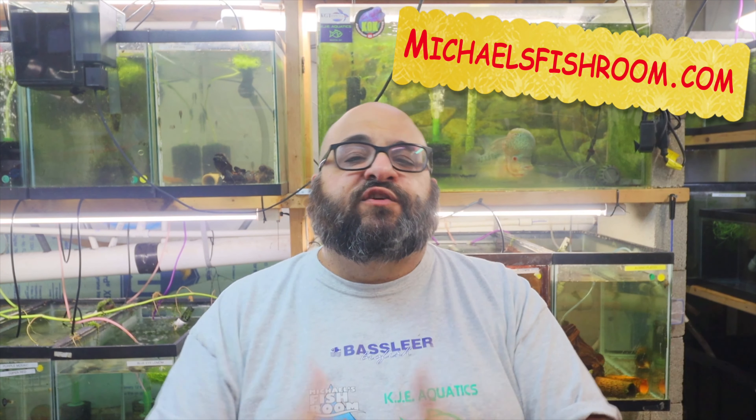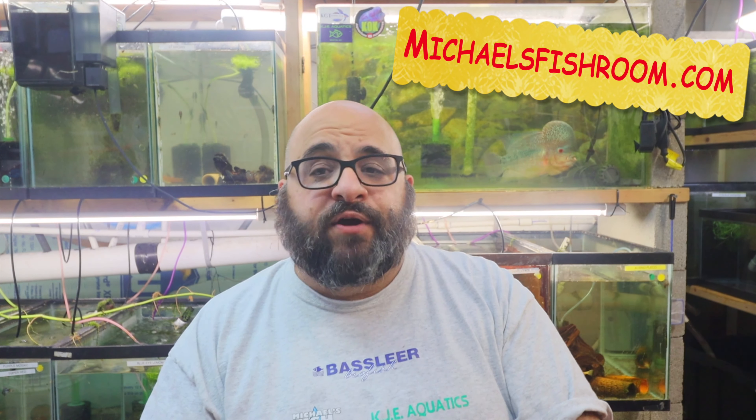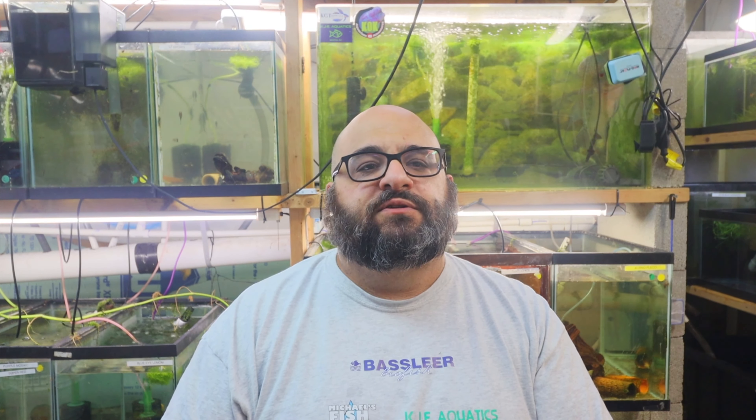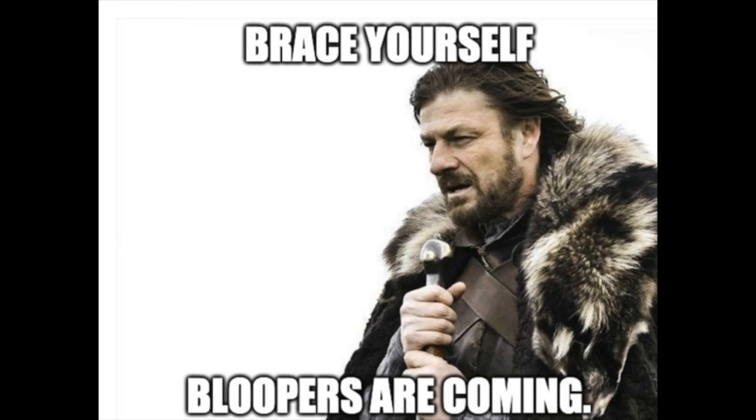I hope you enjoyed this video. Again, if you like what you see, please hit that subscribe button, share on all your socials, and of course don't forget to check out michaelsfishroom.com where you can buy American-bred guppies, imported guppies, plecos, cories, angelfish, and treatments if, God forbid, you have that disease. Hope you guys liked it — see you soon, bye-bye!